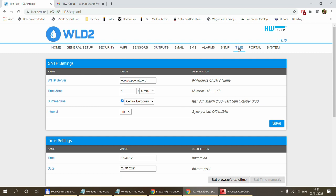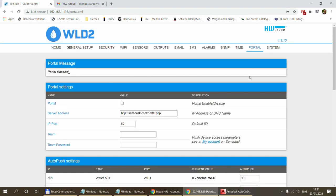The time settings page is where you configure how the device keeps the correct date and time. It connects to NTP time servers to synchronize its internal clock, and you specify the summer time period, sync period, and your time zone. Alternatively, you can set the date and time manually without using NTP servers.